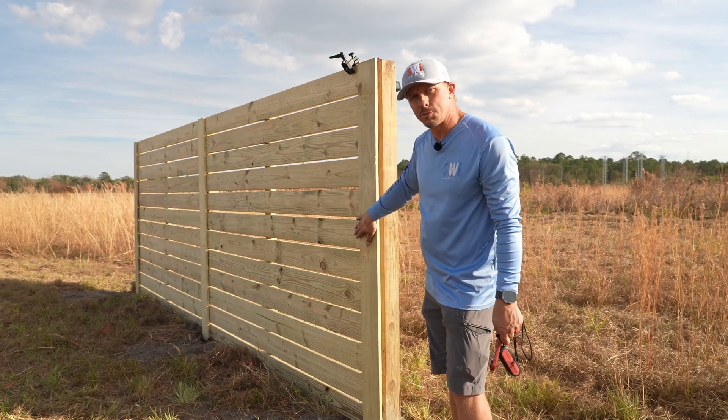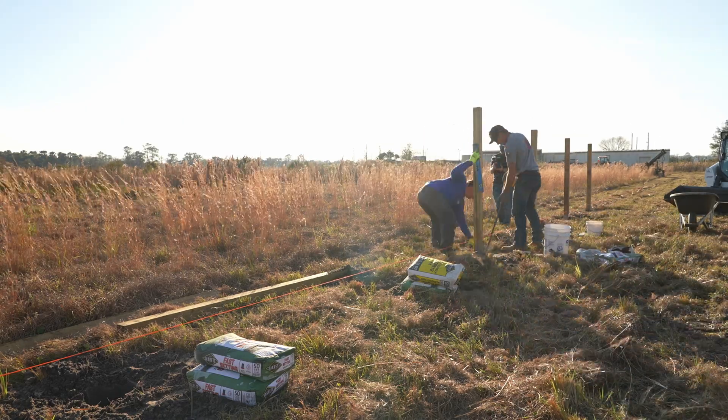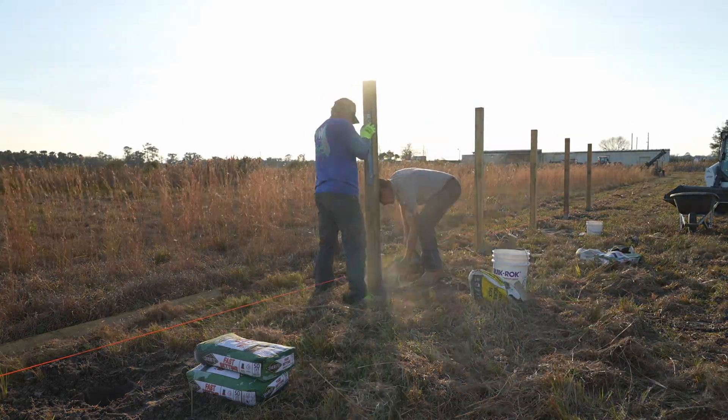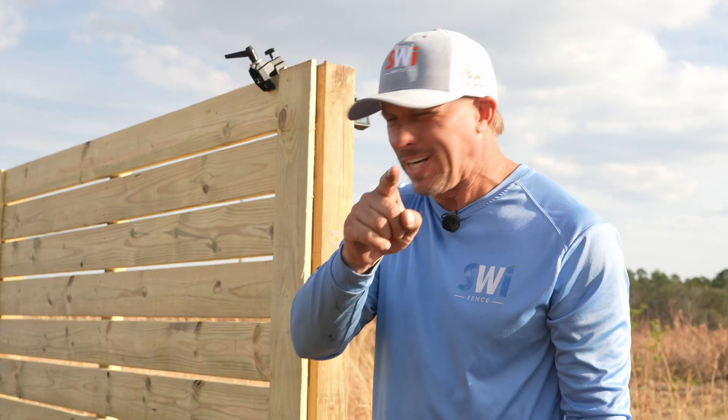The point of doing that is we don't want the concrete to fail — we want to see if we set the posts correctly and whether the wood can withstand the wind. We already know that if you don't use enough concrete and don't do it right, the fence will lean. But that's not what we're testing today. We want to see if this thing will snap off. I hope it does.